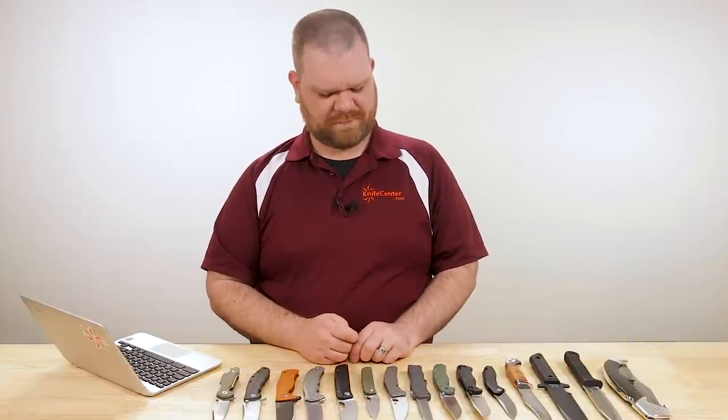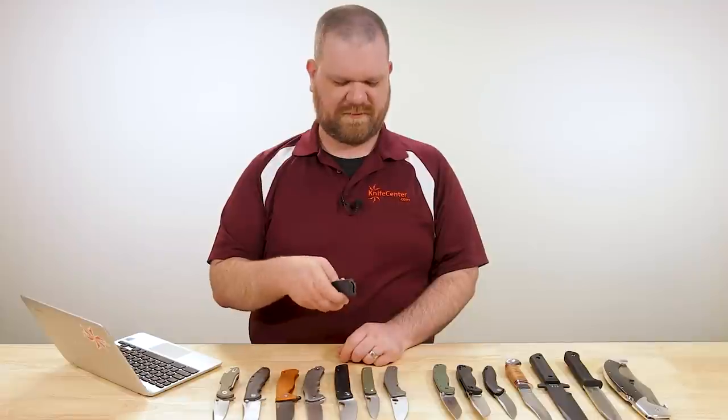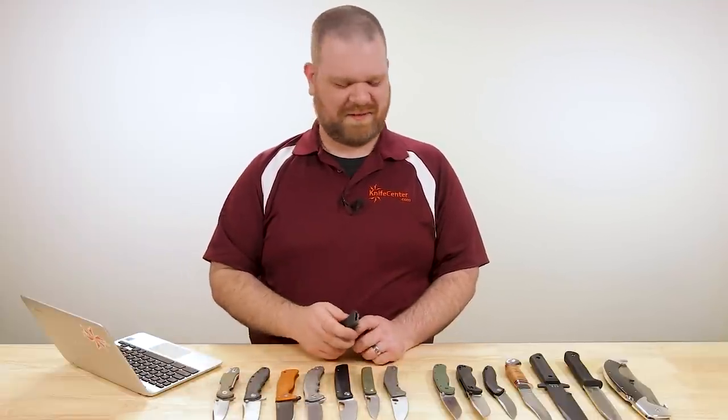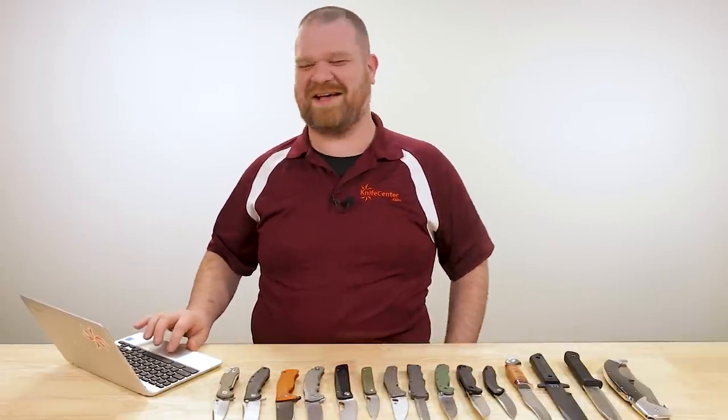Unless you're trying to wave it. It takes some doing — could you wave an OTF? Don't do that. There's a reason we don't let Thomas in front of the camera sometimes.